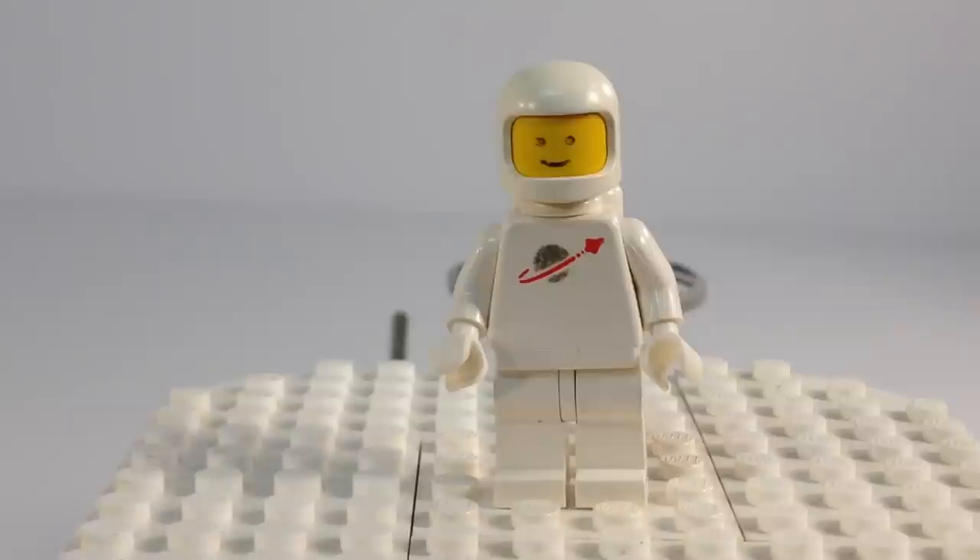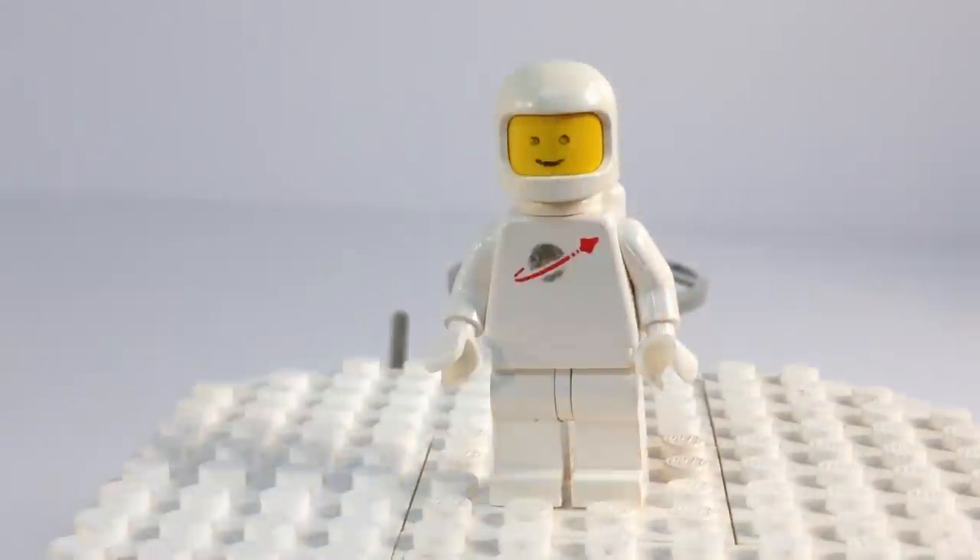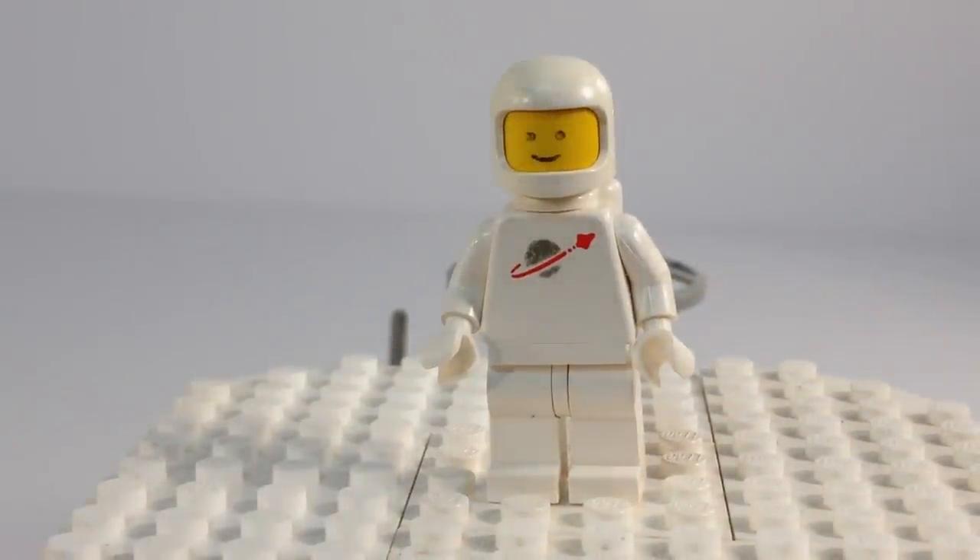That one would be easy to make look better if I just replaced it with a better-conditioned head. It's got a decent amount of gold on the torso — not great, but decent. And as always, don't grab them by the hand; grab by the thumb on the torso, because you'll wear the print off.